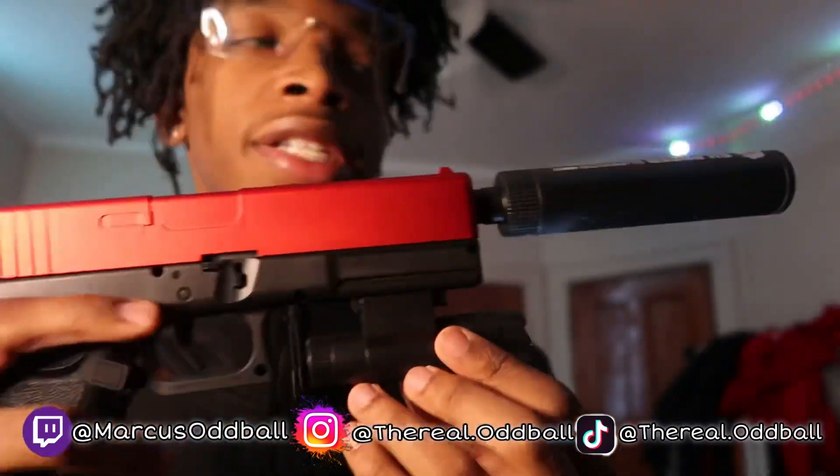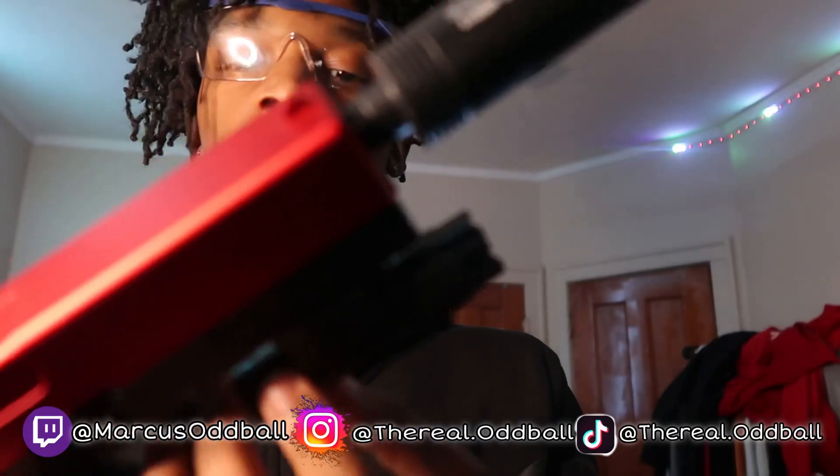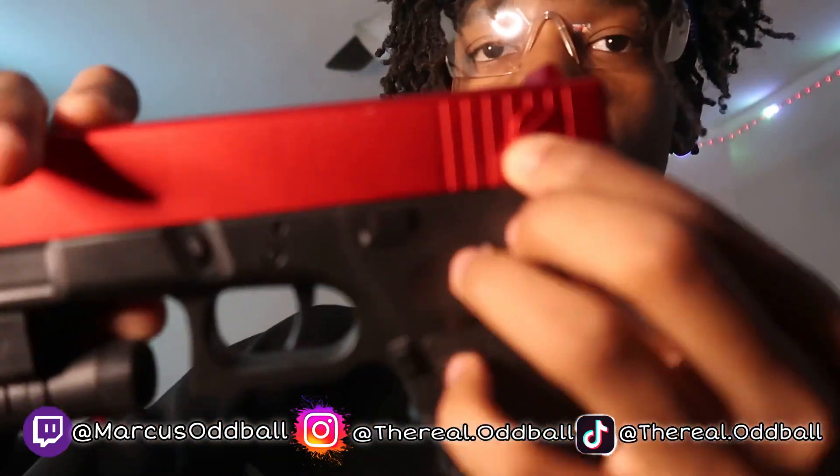It came with a little flashlight right here — it works too. It's a decent little flashlight, it's not trash. But all this other stuff doesn't work, it's just decoration on the gun.